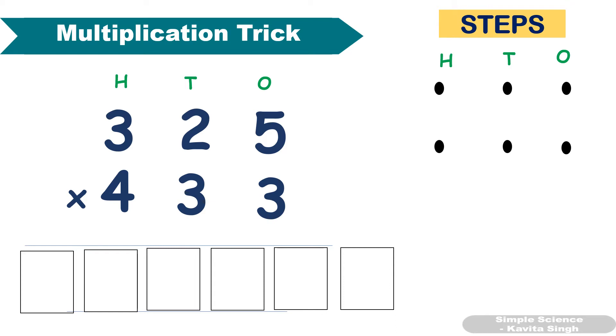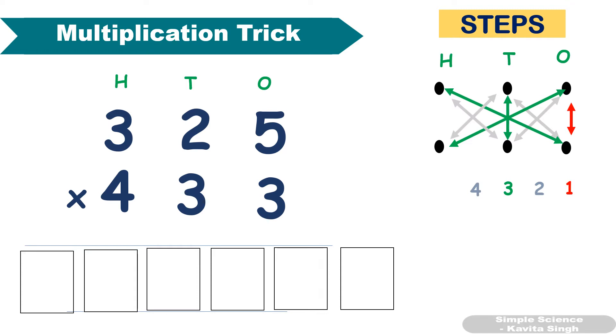First step: you have to multiply the ones place. Second step: you have to multiply these two digits and add them, then write it in the second box. Third step: multiply these three and add them, write it in the third box. Fourth step: multiply these two and add them, write it in the fourth box. Fifth step: multiply the hundreds place. Don't forget to add the carryovers.